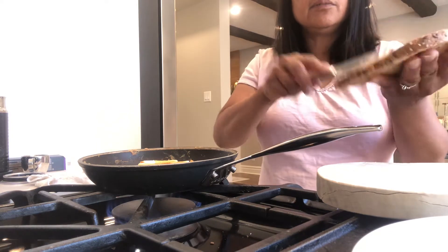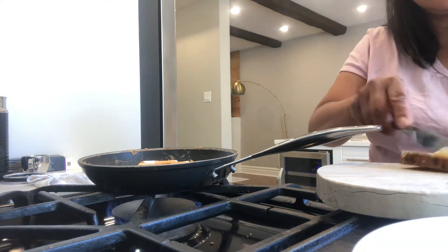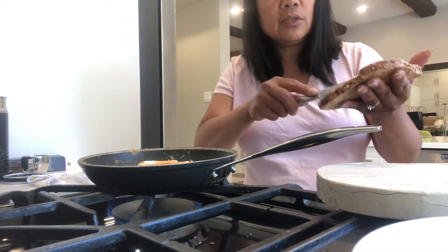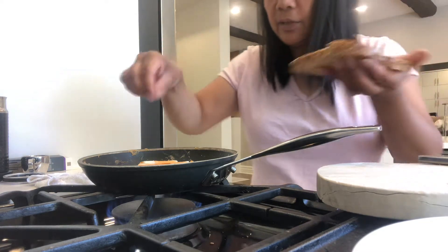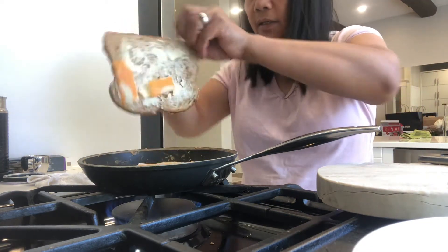Butter, lots of butter — and it's more better. Unsalted butter, you know, you love healthy. And then put on the top, like that.